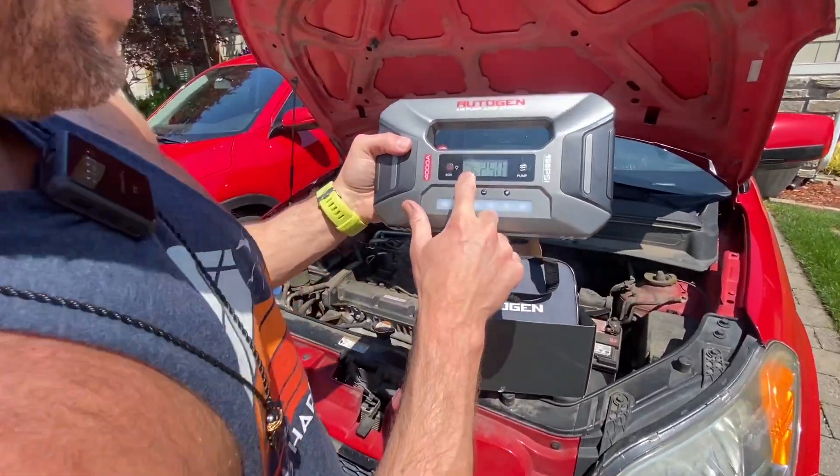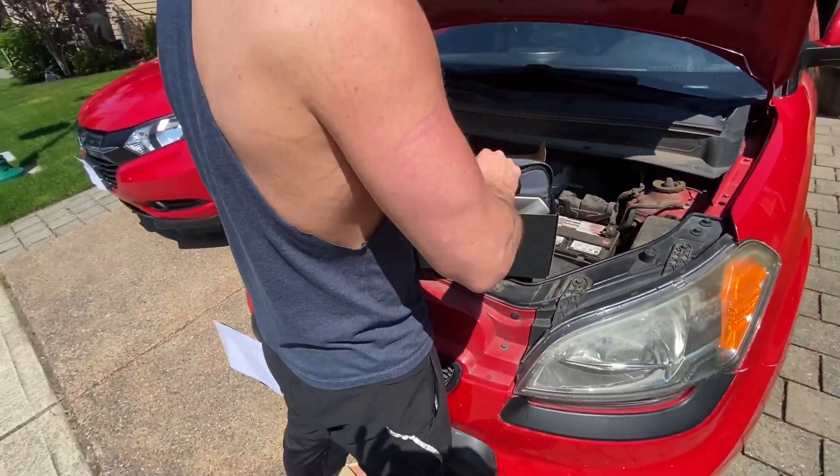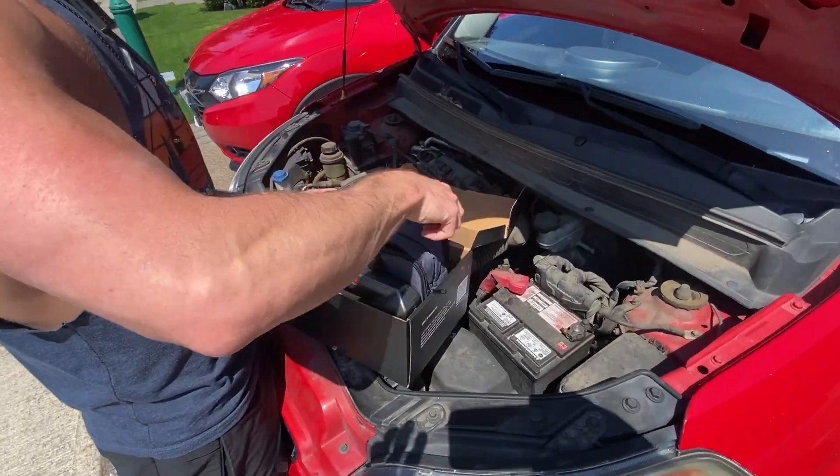All right, so we can turn it on — we can see it's got 75% battery. Let's go ahead and see what else is in here and then we'll try to mess around with it.